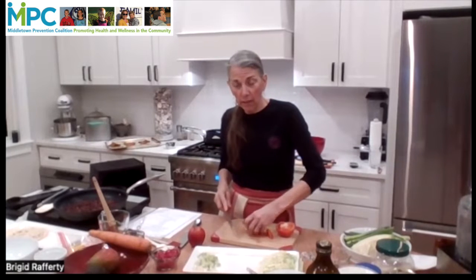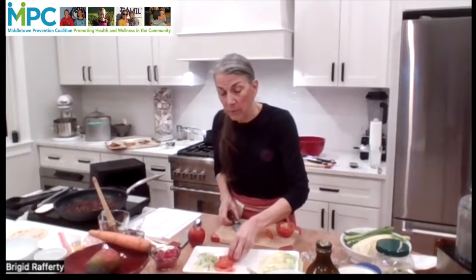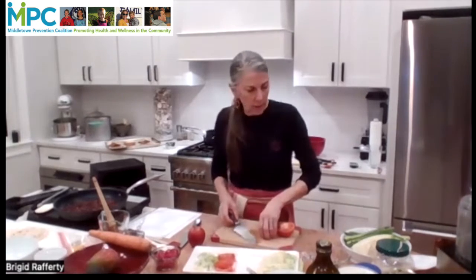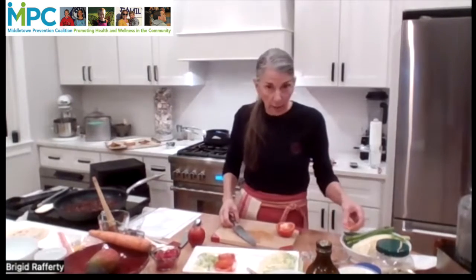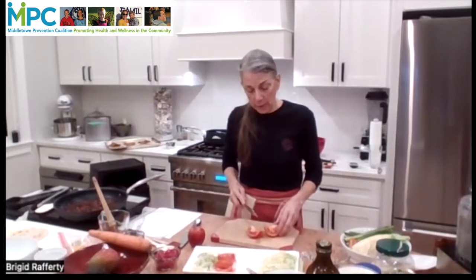I want to give a shout out tonight. I know there are a lot of you in the audience, but I have a couple of special guests. One is my older sister and I'm very pleased and flattered that she's here watching. We come from a large family — she's number one and I'm number eight. So thank you for tuning in from all the way out in New Mexico.